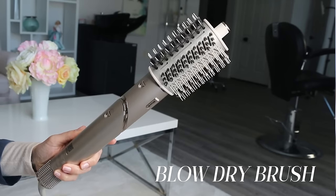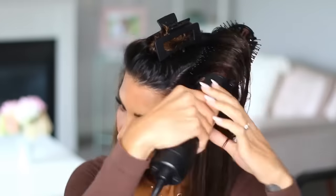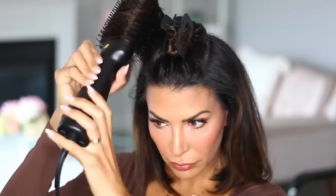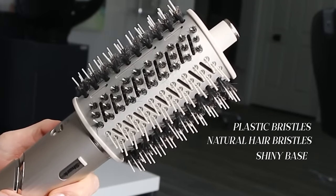Let's talk about the blow-dry brush next. This is the one that I was most excited to test out because blow-dry brushes are my favorite hot tools of all time. The one that I use on a regular basis is the Tymo one. It's not exceptionally high quality, but it's super inexpensive and it works very, very well. 90% of the reason my hair ever looks nice is because of that hot tool. When I look at this brush, I can see that it has a mixture of plastic bristles and natural hair bristles, and it has this shiny base that heats up, so it looks pretty darn good.